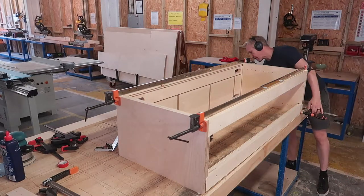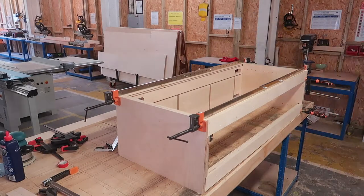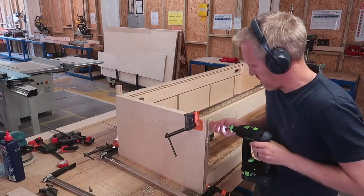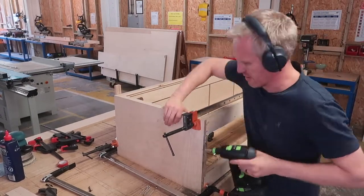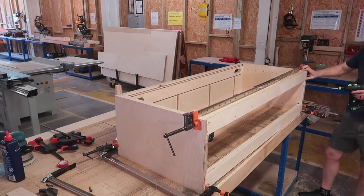With the clamps all preset to the required widths I could take my time to make sure everything was square and lined up before tightening it all up. The screws I'm adding here are to the bottom of the piece and will be removed later, leaving only small holes which I can fill, since I will very rarely stick my head under this unit.